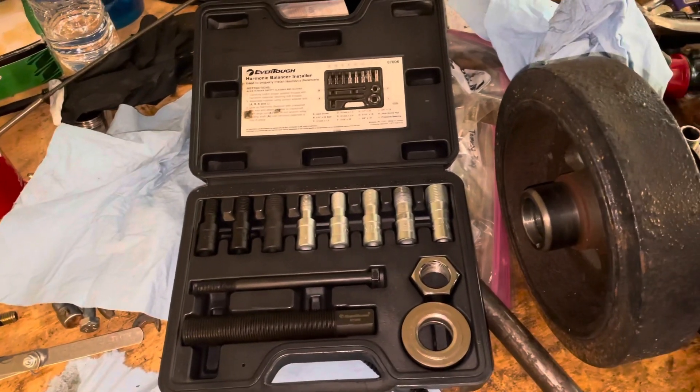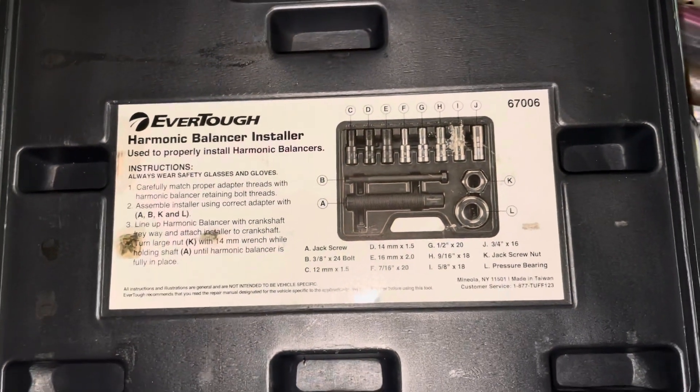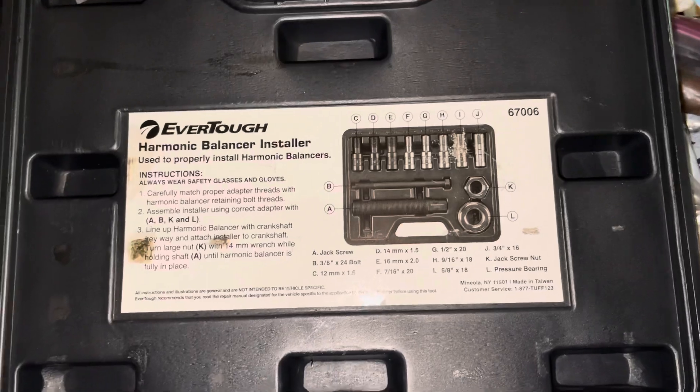In order to do this properly, you need what's called a harmonic balancer installation tool. This is a part I bought from O'Reilly's — harmonic balancer installer, part number 67006.